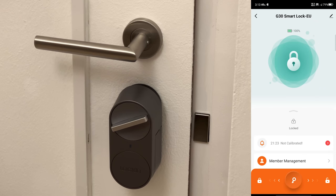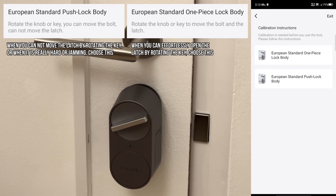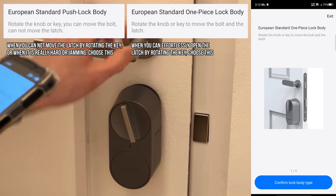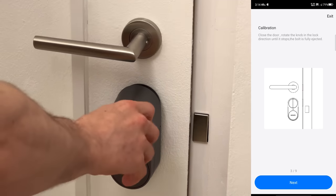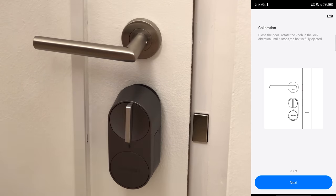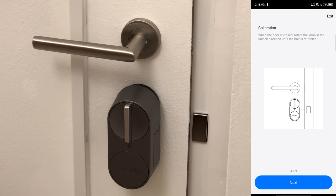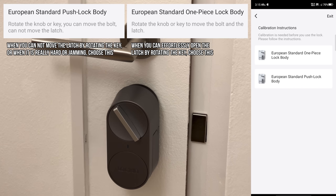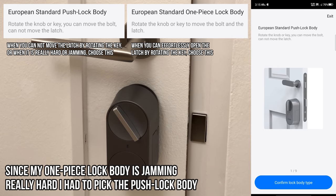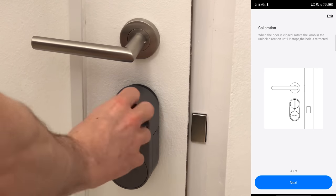First we need to calibrate it. Using the initial setup guide in the app, we select the one-piece lock body since we can also move the latch — though it's quite hard. Let's start the calibration: fully eject, fully retract. Actually using a push lock body is a better idea since the latch was jamming. So: fully eject, then fully retract — like that.